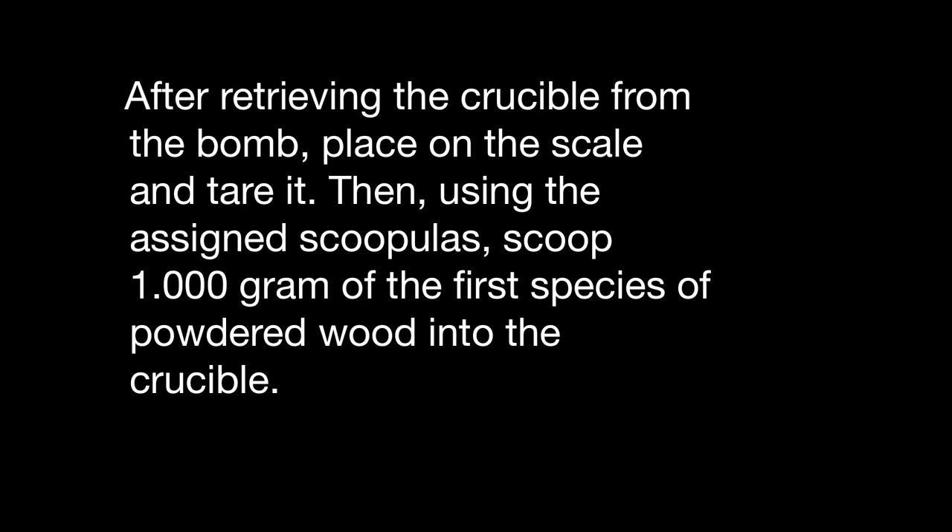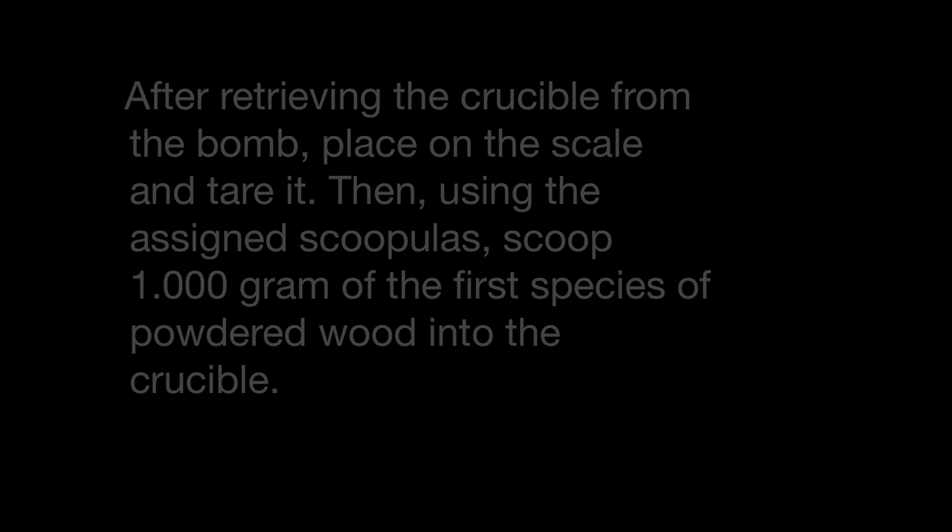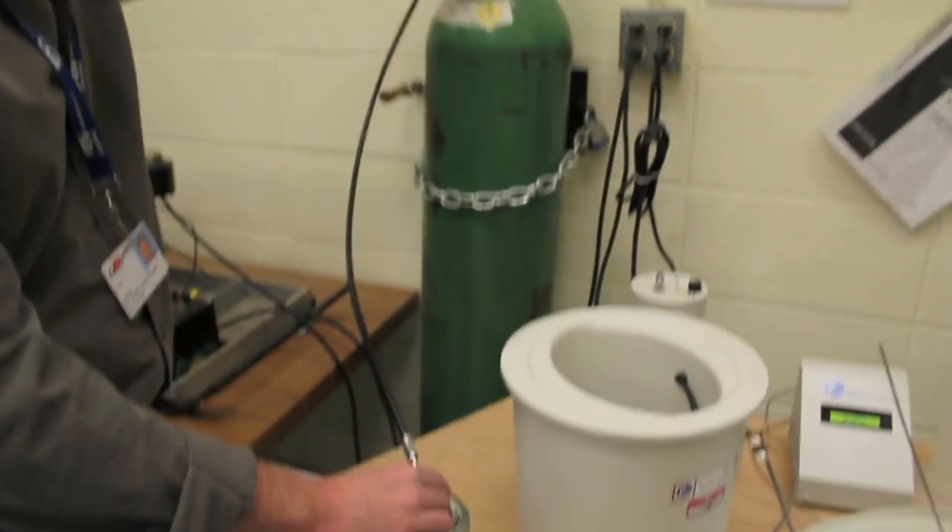After retrieving the crucible from the bomb, place it on the scale and tare it. Then using the science spatulas, scoop one gram of the first species of powdered wood into the crucible.